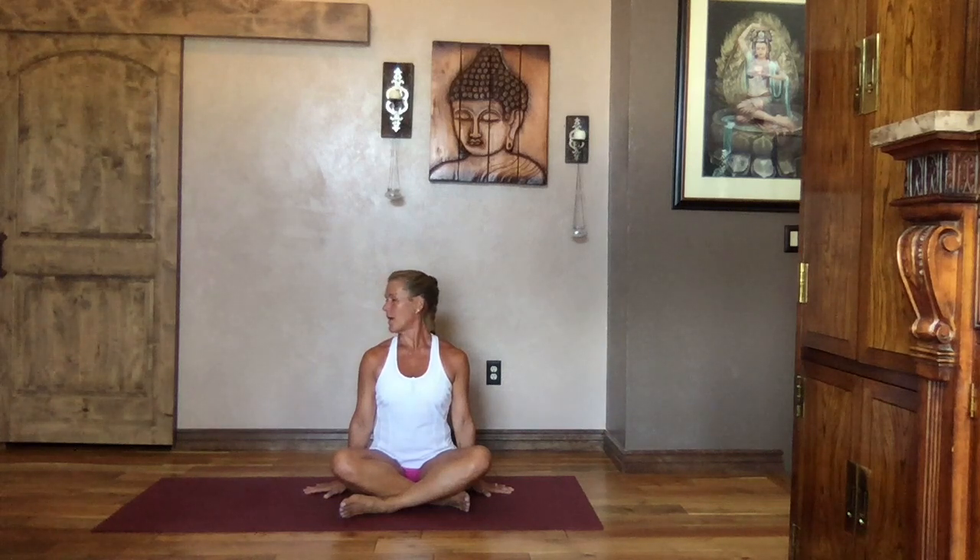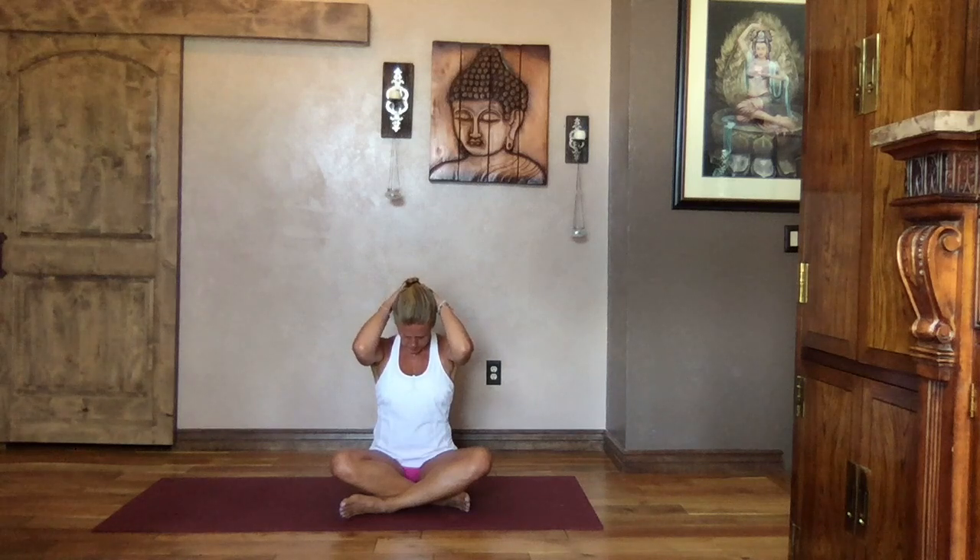Inhale, lift your gaze, turn it back to face front, and as you exhale release that right ear towards your right shoulder — face remains pointing forward, nice long stretch down that left side. Inhale it up tall, exhale and lean that head to the left. Close your eyes and get those big full deep breaths. Inhale, head up nice and tall, exhale, chin towards the chest, bring the hands behind your head, interlace your fingers, and just gently pull that chin down.